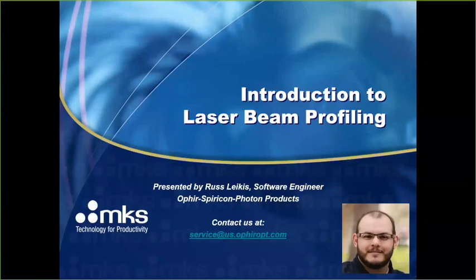We're going to be covering introduction to laser beam profiling. My name is Russ Lakes. I'm an engineer at Ophir Spiricon in Logan, Utah in the United States. If you have any questions, you can contact our product support department.